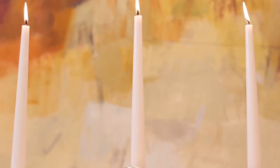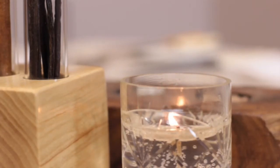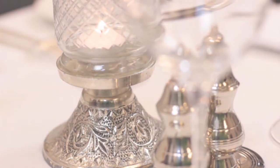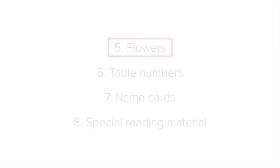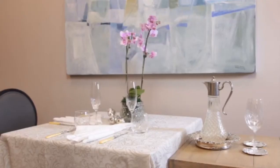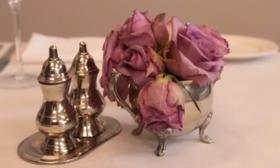Candles must be clean and new at the beginning of service — that is, not burnt down halfway. If a candle is already melted halfway when service starts, it will probably be burnt out by the middle of service. Now, flowers. If there are flowers on the table, they must be fresh, so remember to check the flowers before service and replace those that have wilted.